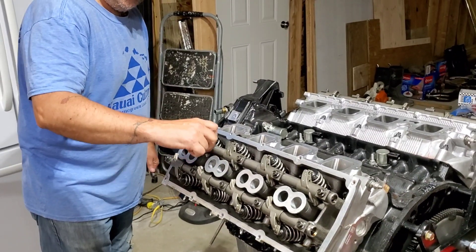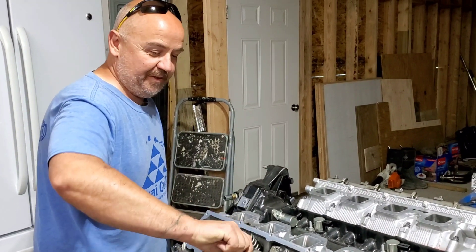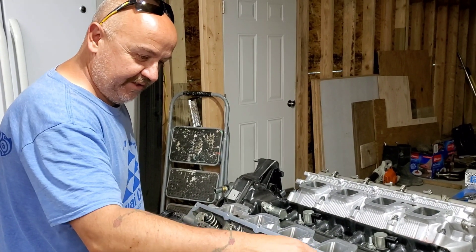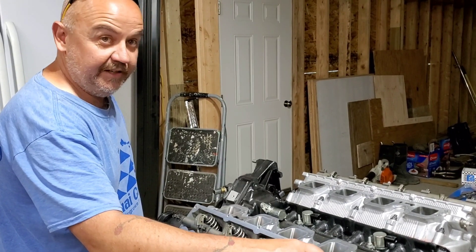You should also not be using power tools when working on your engine parts. So many people want to take the easy way and always use a power tool. If you are working with exhaust parts or something like that, that's fine. Never use power tools on the inside of an engine.